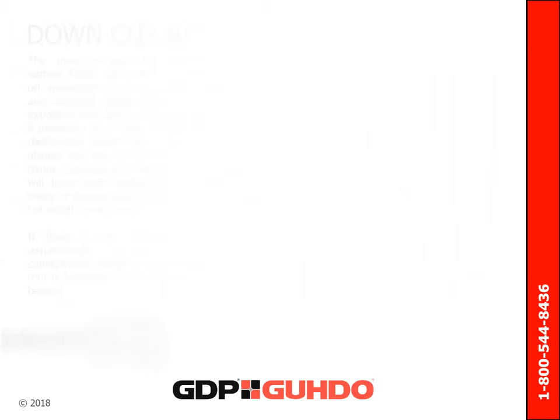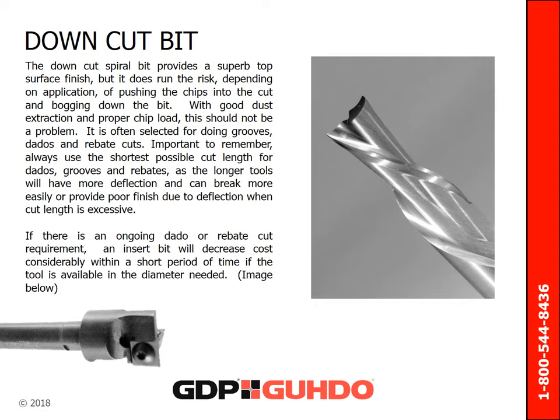The down cut spiral bit provides a superb top surface finish, but it does run the risk, depending on the application, of pushing chips into the cut and bogging down the bit. However, with good dust extraction and proper chip load, this shouldn't be a problem. It is often selected for doing grooves, dados, and rebate cuts. Always use the shortest possible cut length for dados, grooves, and rebates, as longer tools will have more deflection and can break more easily or provide poor surface finish. If there is an ongoing dado or rebate cut requirement, an insert bit will decrease the cost considerably within a short period of time, if the tool is available in the diameter needed.